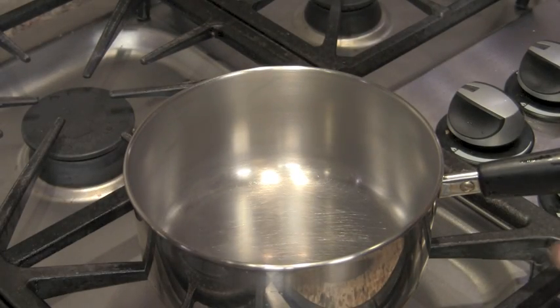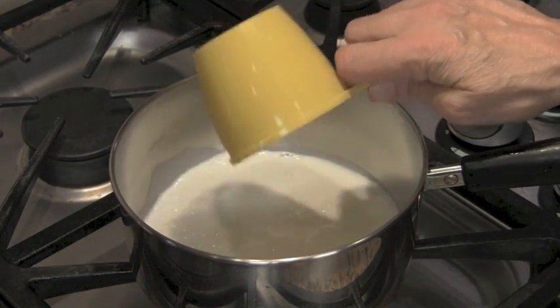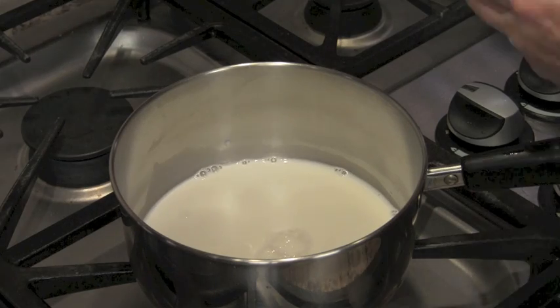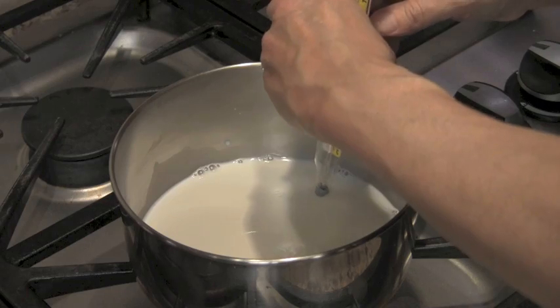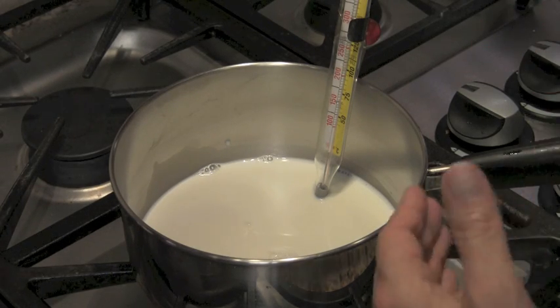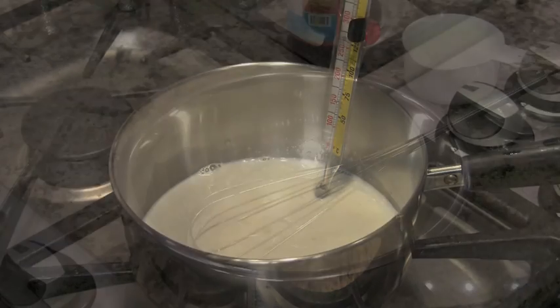Now we're ready to start cooking our mixture. I'm going to take the whole milk and pour it into a heavy saucepan, then put the heat on to low. If you have a candy thermometer, you're going to want to use it. If you don't, basically just don't boil your milk — get it really nice and hot and steamy, but don't boil it. This will take a few minutes; we're going to wait for the temperature to come up to 160°F.